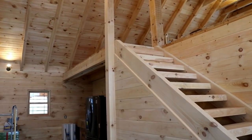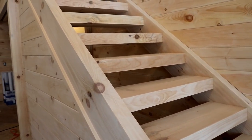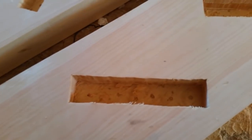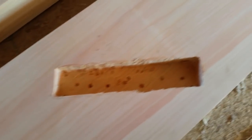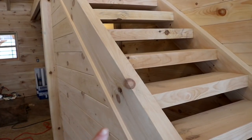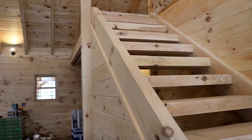The staircase itself — the stringer and the treads — are all made out of four by twelve timber. This is all a mortise and tenon joint, so basically there are holes or slots milled out for each step to slide into, then it's secured with some log screws. On the back side the log screws come through from the wall side where you can't see them, and on the other side the log screws come up from where the wall is, grabbing that tenon to keep it from sliding back out. It was a little interesting to hide all the hardware, but I think it turned out pretty good.